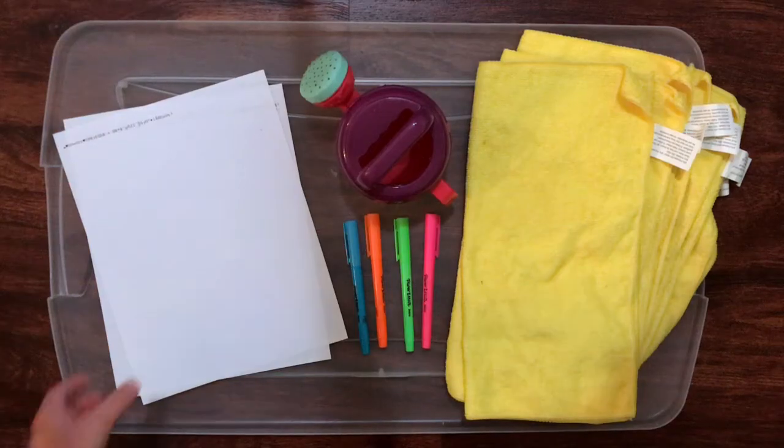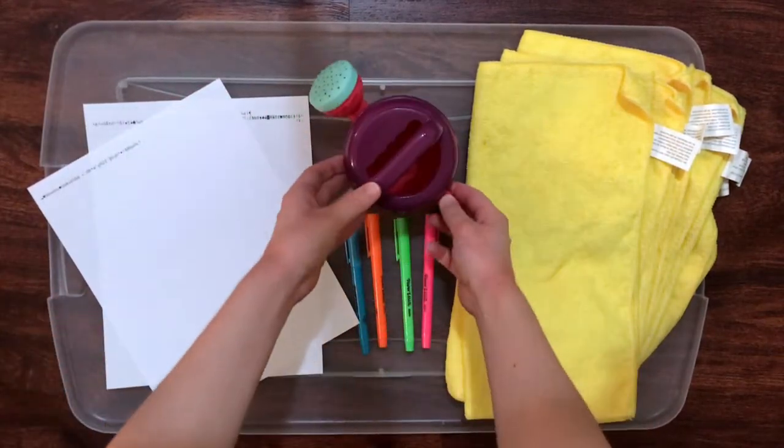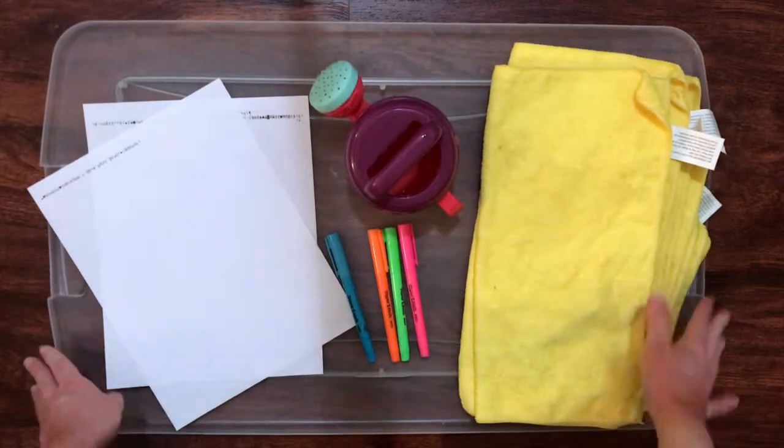I'm going to help you learn more about watersheds by showing you a watershed model that you can create at home. For this activity, you will need two sheets of scrap paper from the recycling bin, a watering can or spray bottle with about half a cup of water, non-permanent markers in four different colors, and towels, old newspapers, or a tray to catch the water.